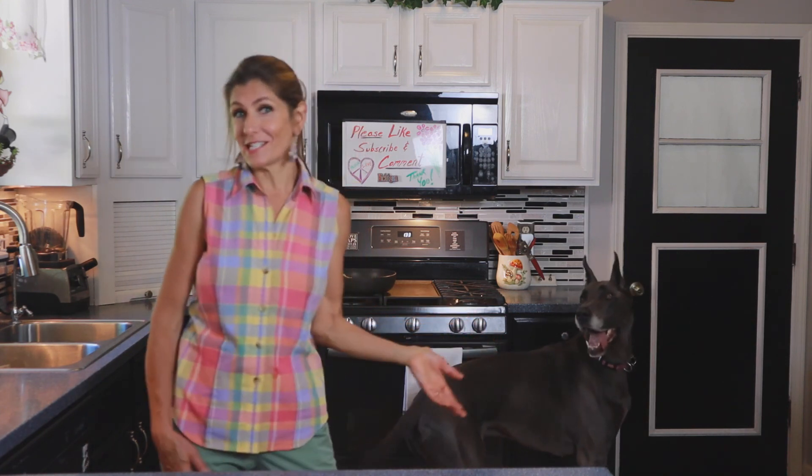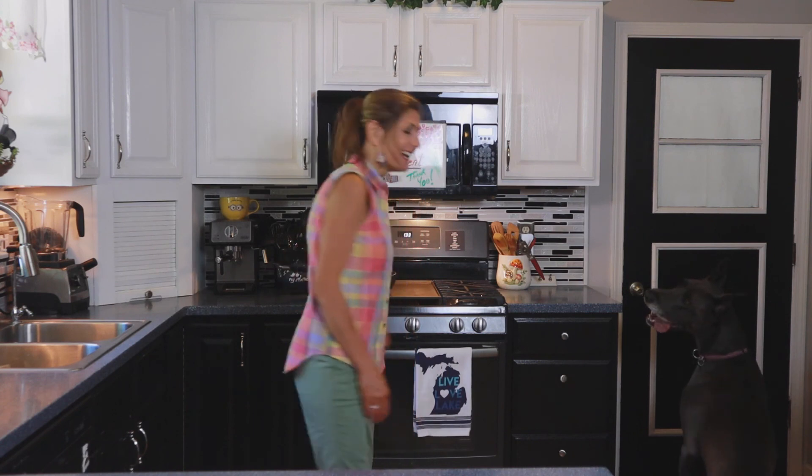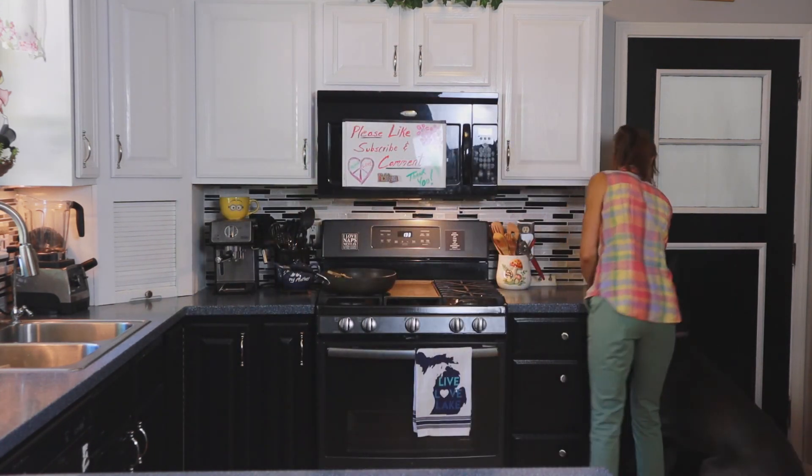I almost forgot to mention — if you like these lovely mushroom earrings I'm wearing, they're handmade by my daughter and can be purchased on her website, which I'll link down below. I already said the word 'walk,' so Loki is getting very excited because he's ready for his walk. So bye for now!